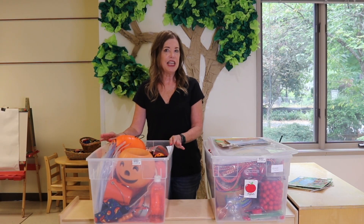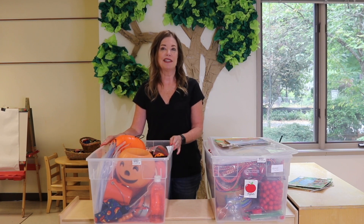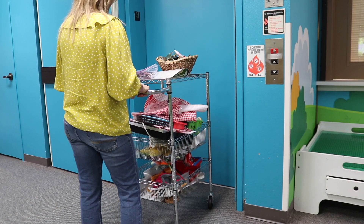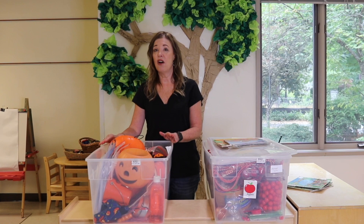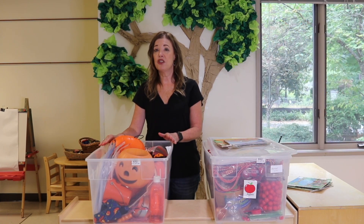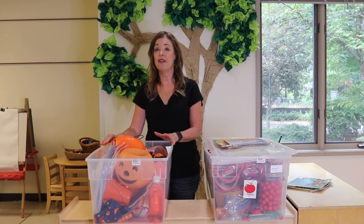Let me quickly take you downstairs so you can see what our storage room looks like. Our classroom is upstairs and our storage room is downstairs. I use a cart to transport everything in the elevator. When I go to get a theme bin, I just take it off the shelf, and when we're finished with the theme bin, it goes back on the shelf. This makes it easy so that all the teachers in our preschool can use them as well — they have everything they need, and I have everything I need.